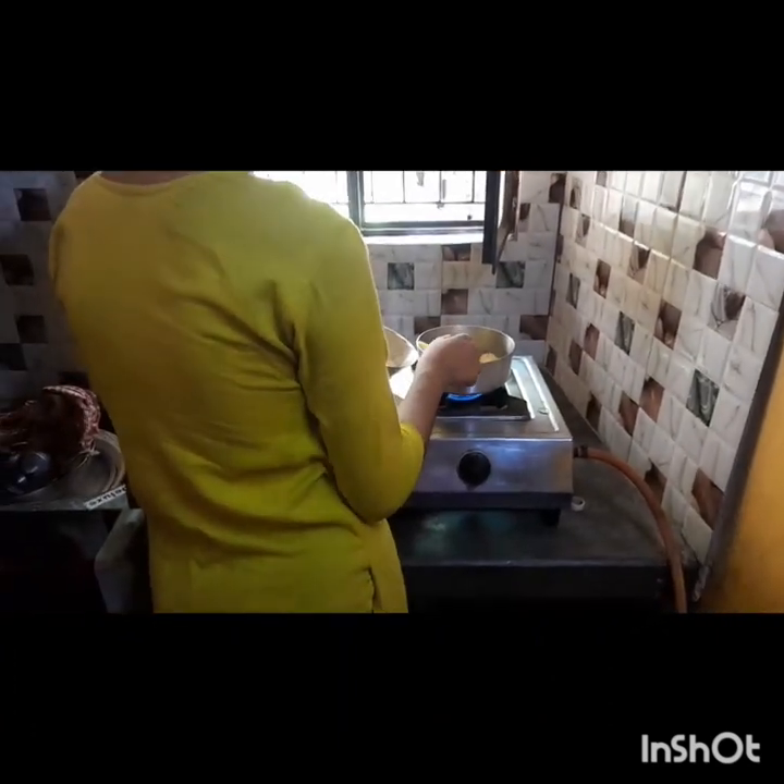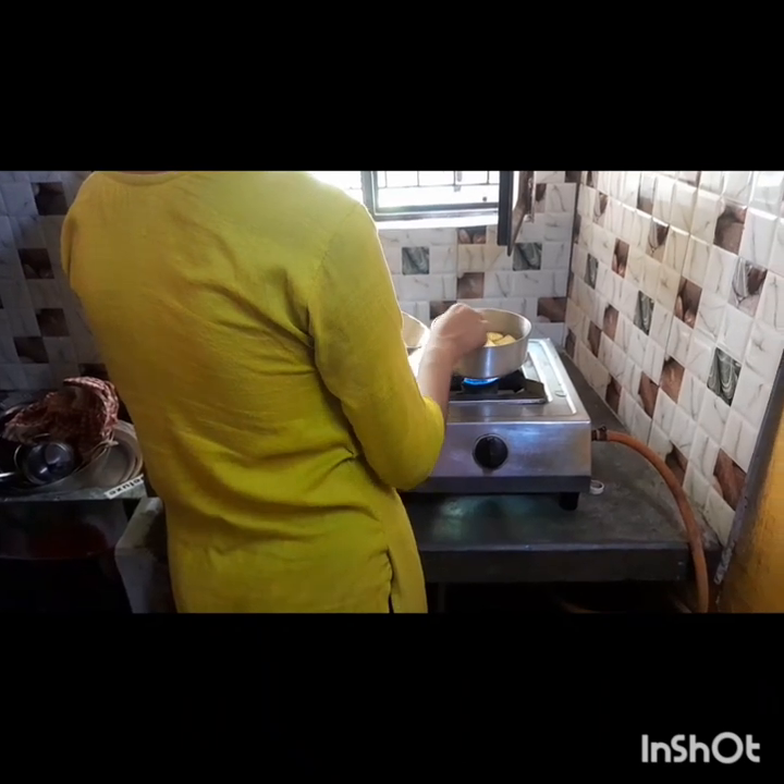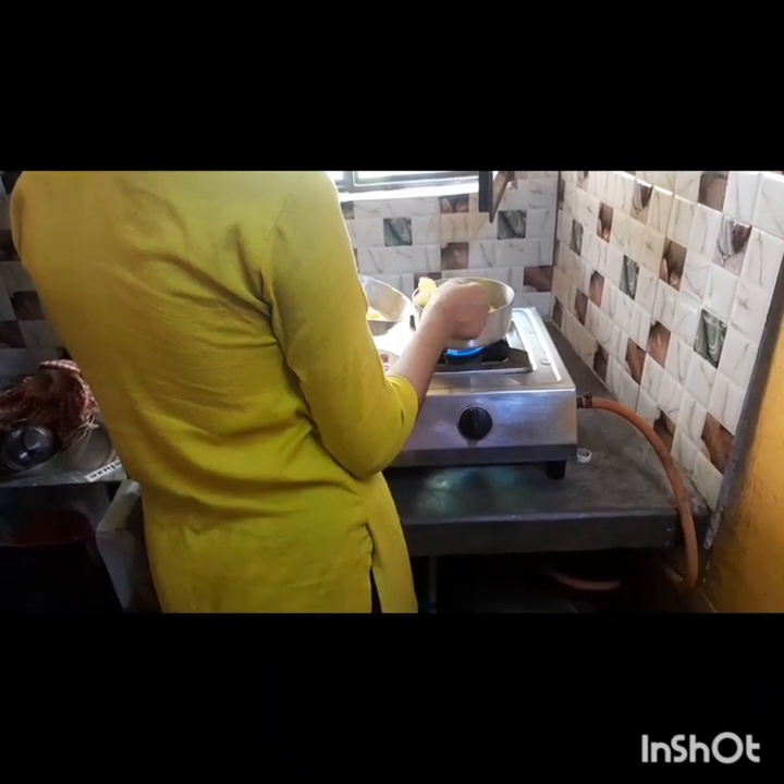We add salt, a little black pepper powder, red chili powder, and roasted cumin powder, which is very essential.